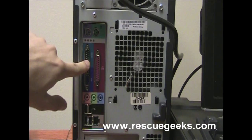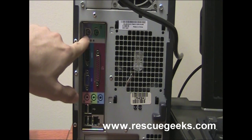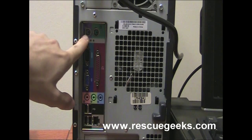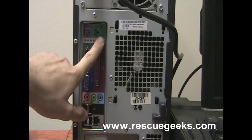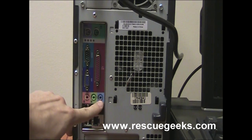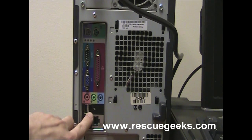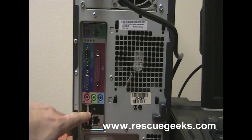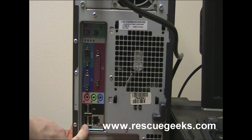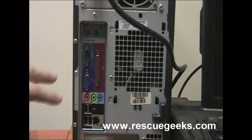The COM port can plug in the receipt printer, a pole display, or almost anything. Here we have our PS2 keyboard port — sometimes we plug in scanners, keyboards, or credit card readers. Up here we have the mouse port PS2 for certain mice. Over here we have the audio jacks, which doesn't really matter for this type of system. Here we have our USB ports, which plug in almost anything nowadays. And we have our ethernet port — that's where the internet is plugged in. Over here we have more USBs, and right on top is the power, which is pretty obvious.